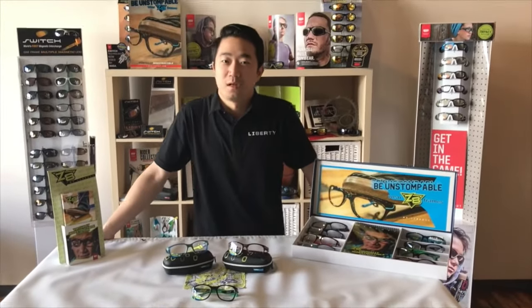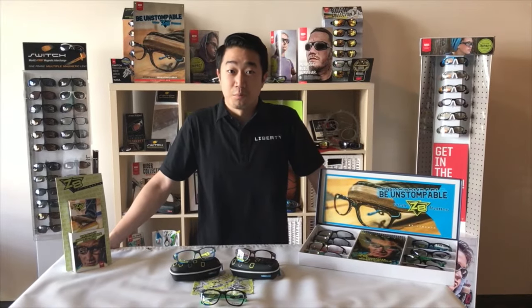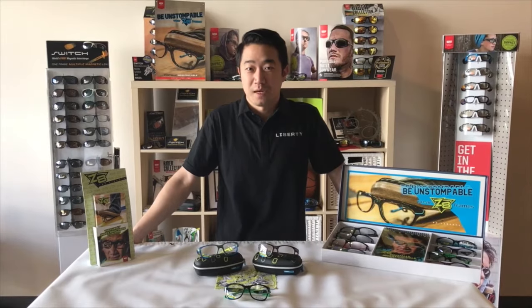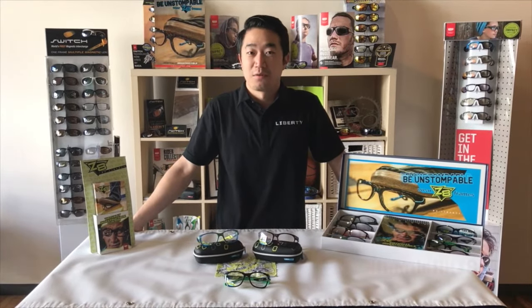The Z8 collection is also available with the complete RX solution, which gives you the blue-black lens that will provide you with protection from the long-term health effects of exposure to the sun and from digital devices.